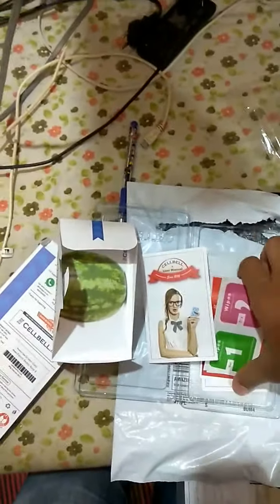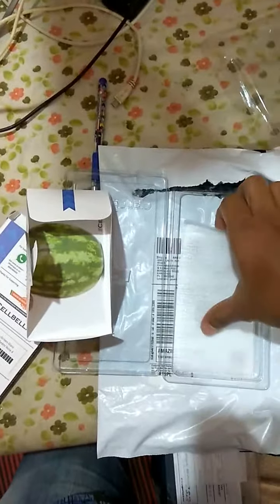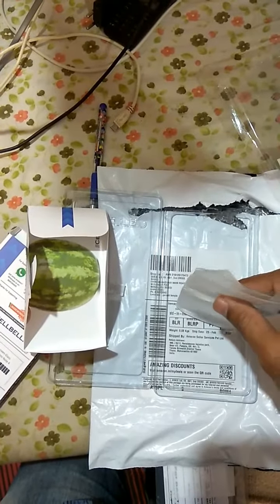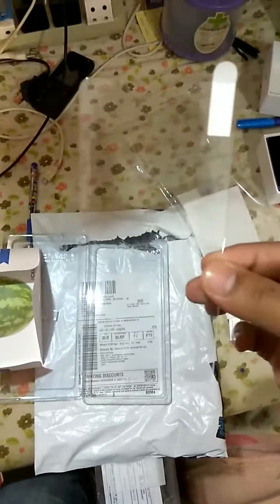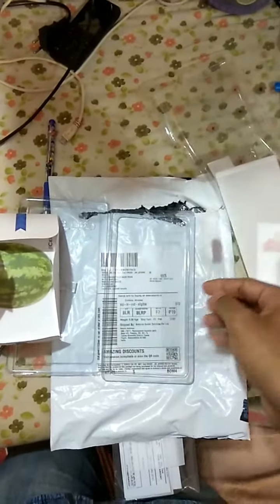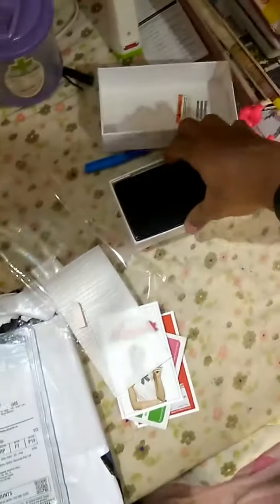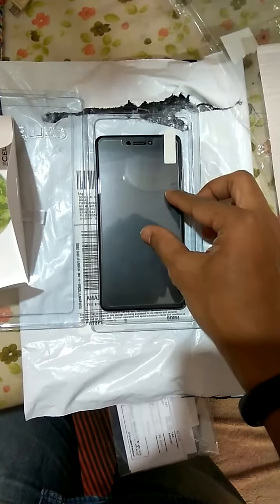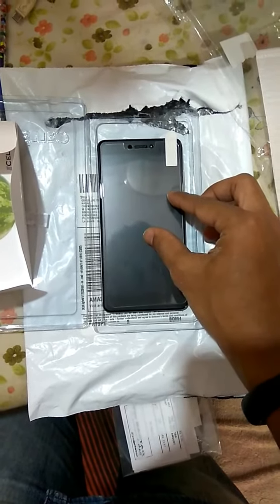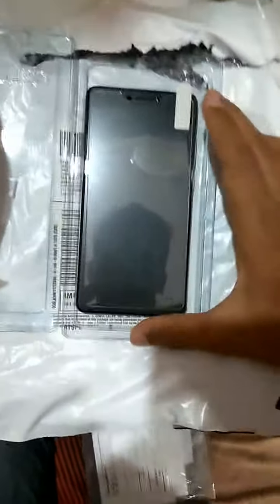Now let's see if the screen guard — the thing we actually purchased — is worth it for the Redmi Note 4. When I open this, I can find the screen guard; it is a good one. They already mentioned that the size will not be able to completely fit the Redmi. I have the Redmi Note 4 here and I'll just place this on top to show you how well it fits. Because of the curved edges, you will not be able to completely cover the screen.